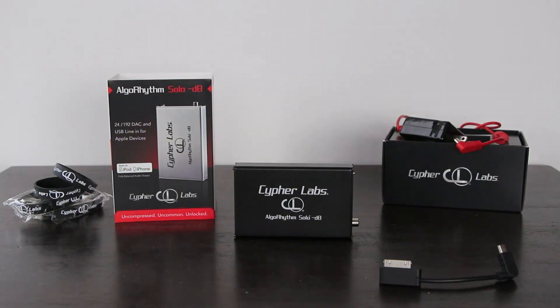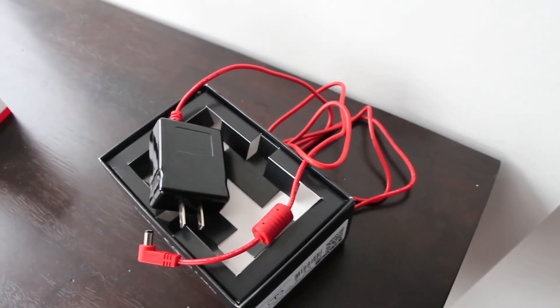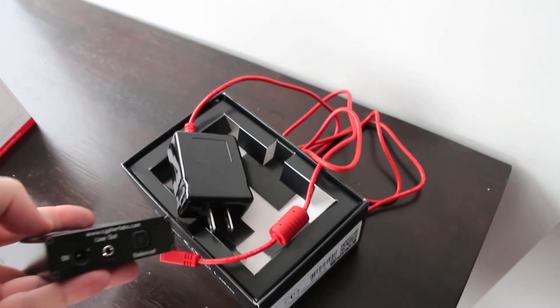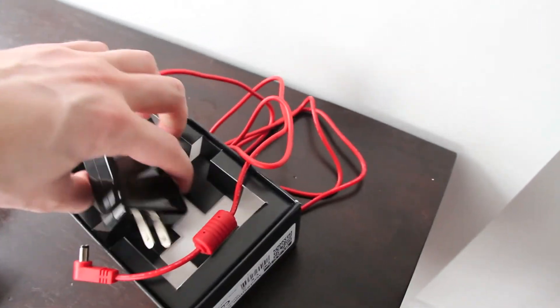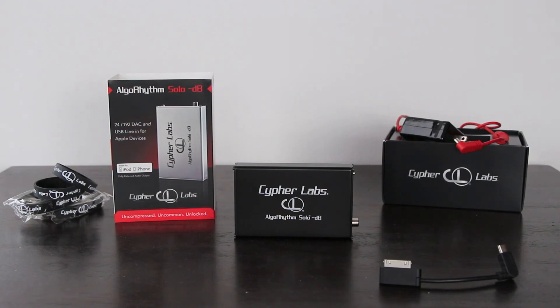This DAC does not charge through the USB port that connects to your computer — rather it charges from the wall wart that is supplied with it. I also found that while it does work with Apple devices, it did not work with my Samsung Galaxy S3 phone. So those of you looking for that, you might have to look elsewhere for that type of connectivity.